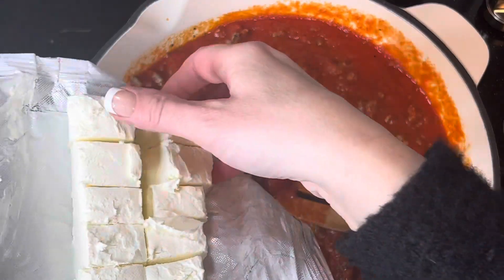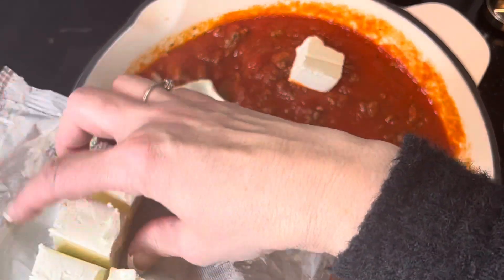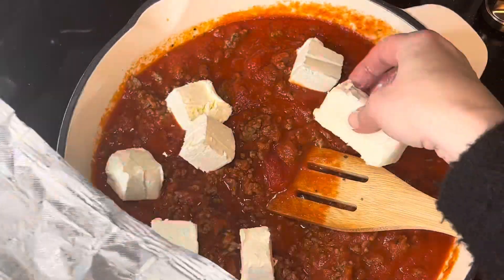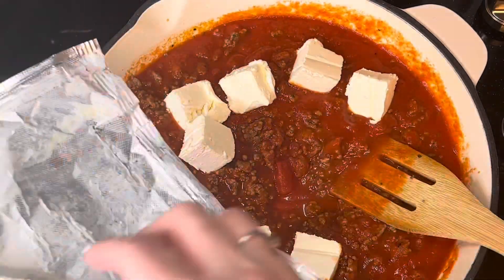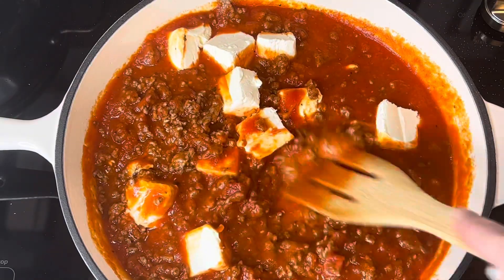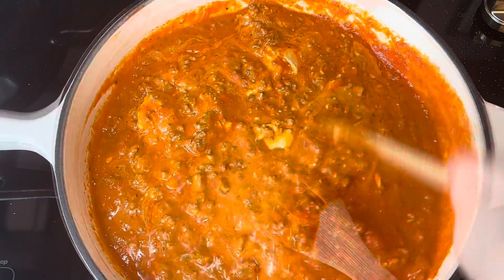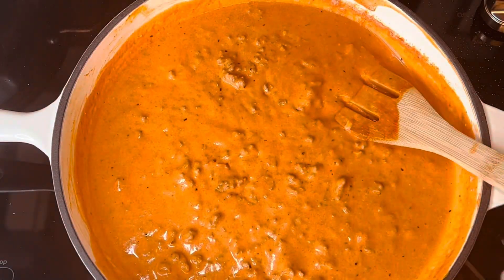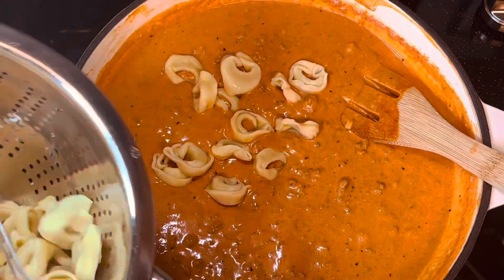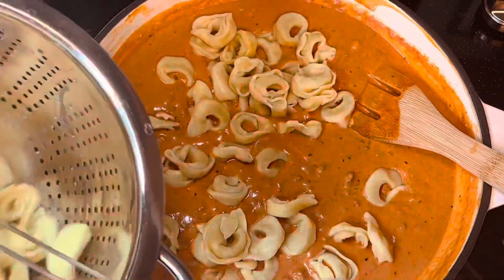Cook your tortellini according to the package directions — al dente, about five minutes for mine. Then add your cream cheese, cut into small blocks so it melts easier and quicker. Just melt the cream cheese into the sauce, which takes a few minutes. Once melted, add the cooked tortellini and stir well to coat it with the sauce.